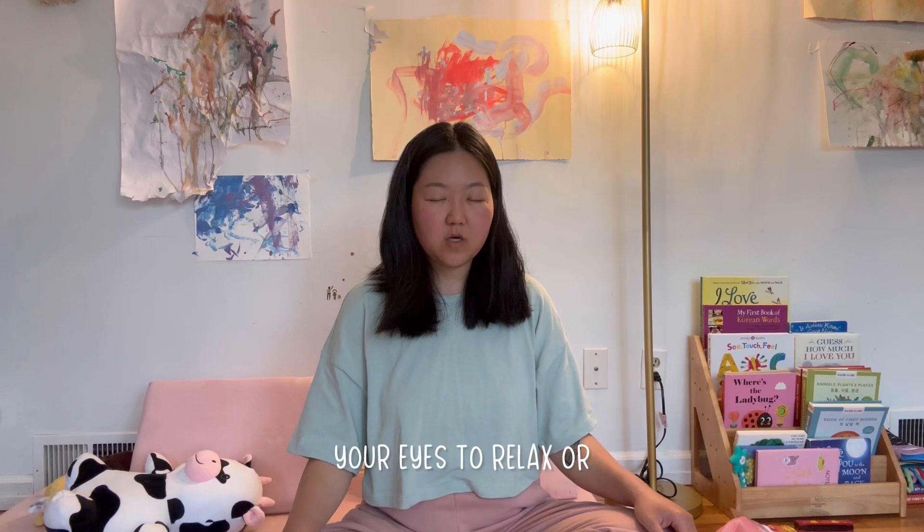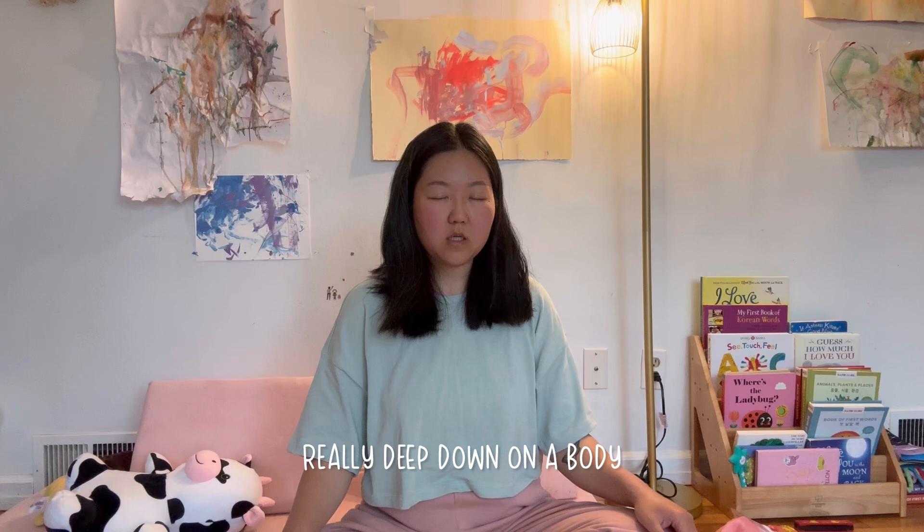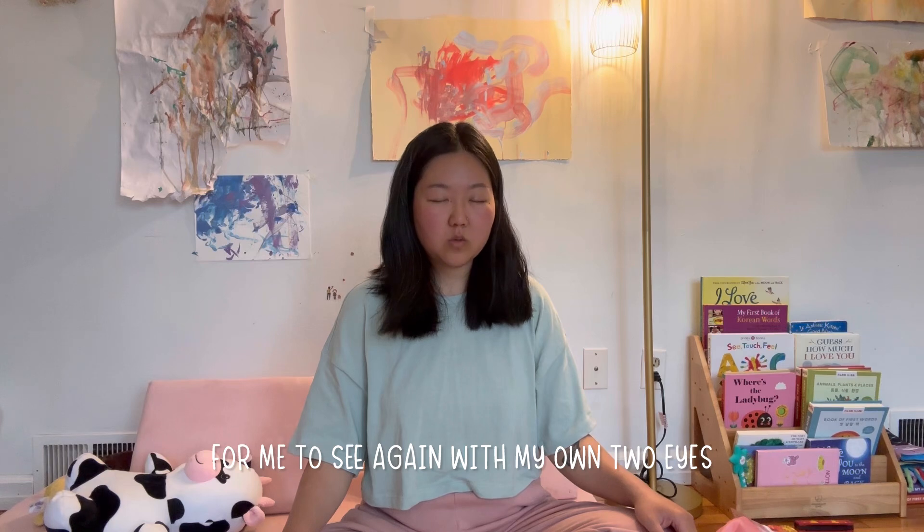For your eyes to relax — for me, my intention is to reprogram my subconscious mind and to really train my eye to see, and to believe deep down on a body level that it's possible for me to see again with my own two eyes.